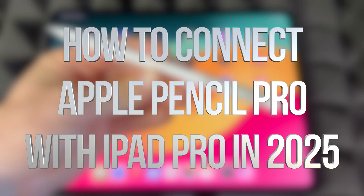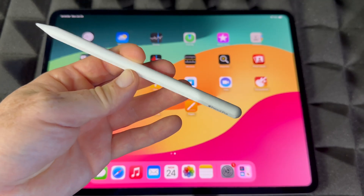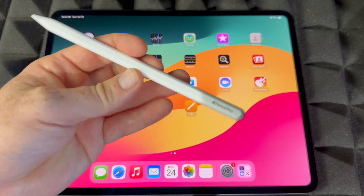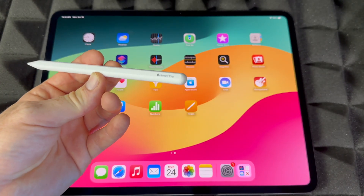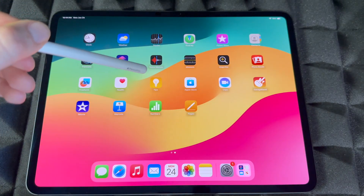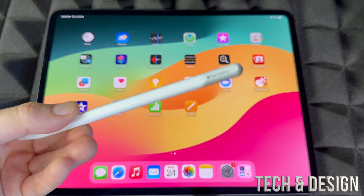Hey guys, right here we have an iPad Pro with the Apple Pencil Pro and we're gonna sync them up. It doesn't matter which iPad Pro you have, whether it's the bigger one or the smaller one — it's gonna be the exact same instructions. We're gonna set it up; it's actually extremely easy. Just make sure it's on, make sure Bluetooth is turned on, and don't have power saver mode on.